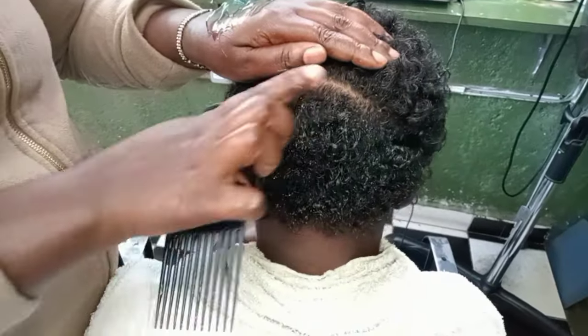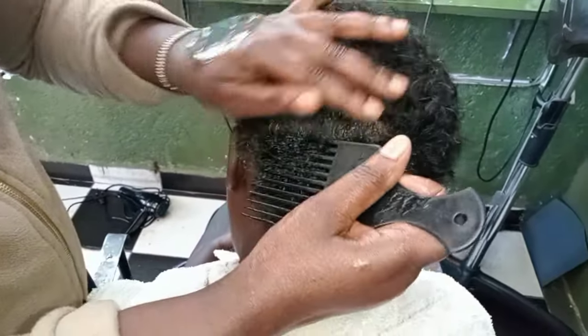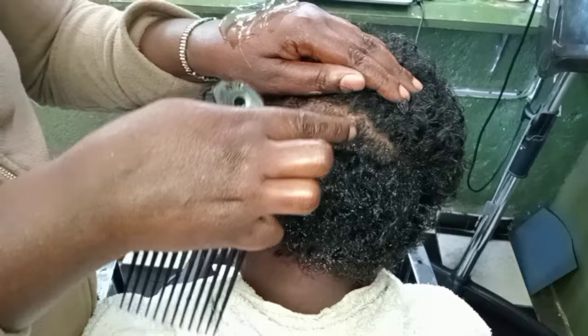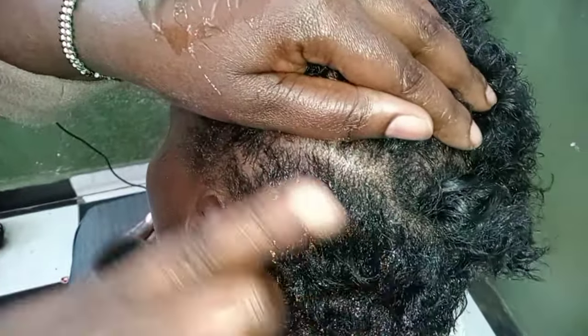I have told you many times about hair growth — it all starts from the roots. This means if you take care of your hair from the roots, your curls will definitely be the most beautiful.